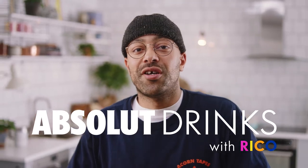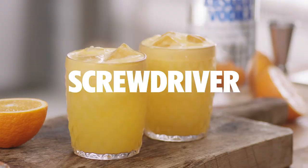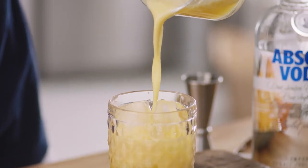Hello, welcome to Absolute Drinks. I'm Rico and today we're going to show you how to make the perfect screwdriver. We're going to make you a really simple drink today and then just by aeration you're going to elevate this to the levels of world-class cocktail.